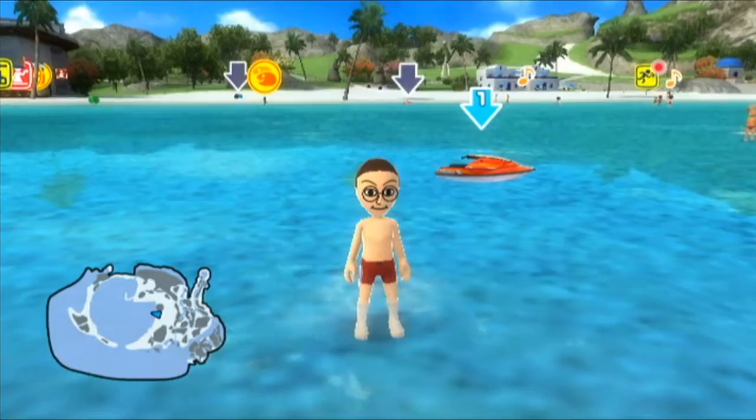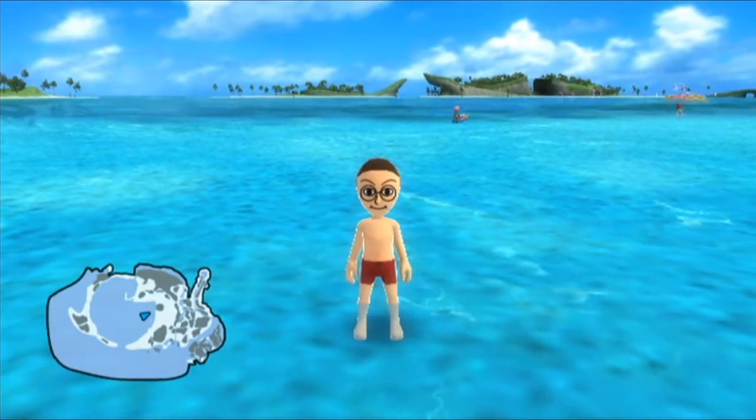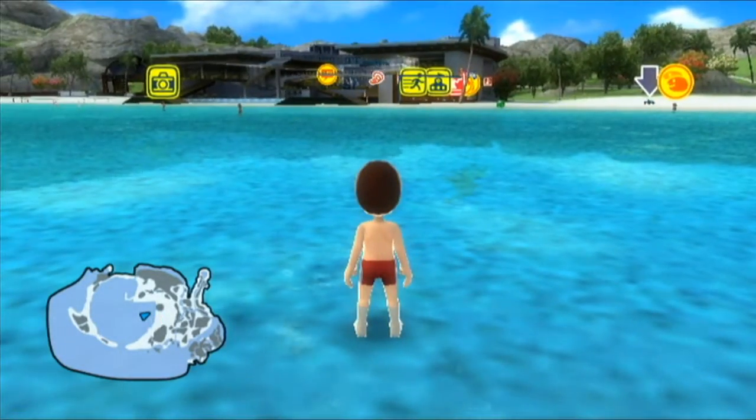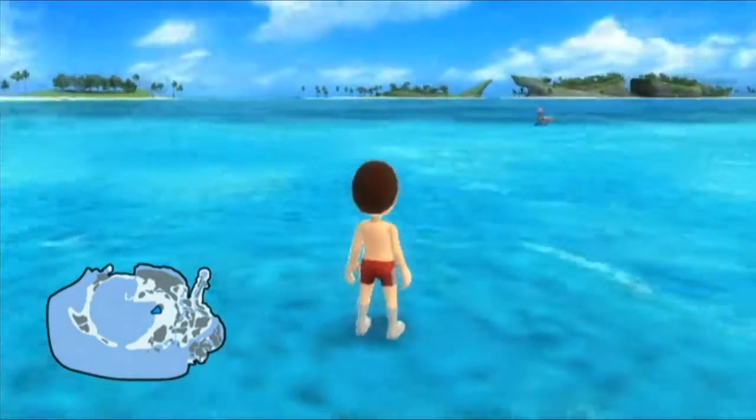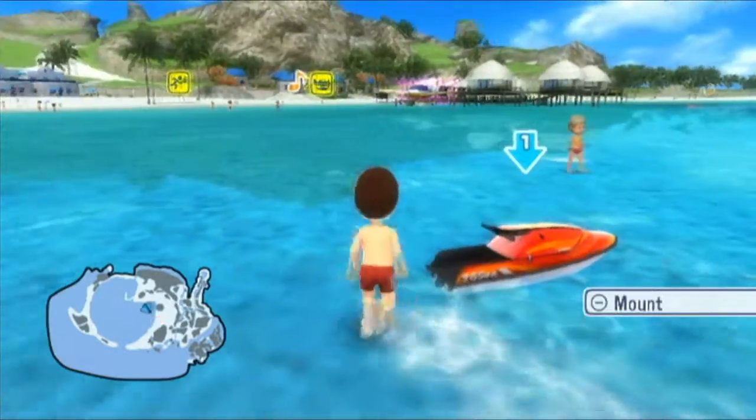Hey, what's going on everybody? Welcome back to some more Go Vacation. Yesterday we completed marine bike races and skydiving, and in this episode we will be completing more events, starting off with beach volleyball.